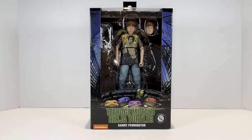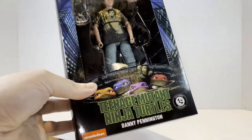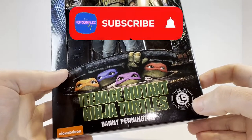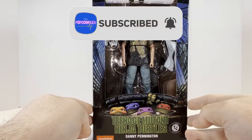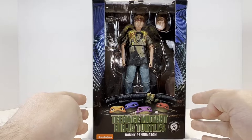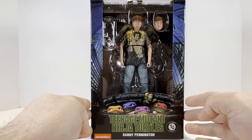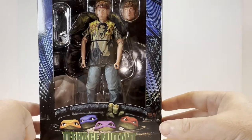As I stated before, we are going to be unboxing the Loot Crate exclusive NECA Teenage Mutant Ninja Turtles Danny Pennington. So we'll take a closer look at the packaging. First of all, here is the official Loot Crate exclusive sticker. This figure is the first in a series of four Loot Crates that NECA is putting out in conjunction with their Teenage Mutant Ninja Turtles license. Danny Pennington is the first exclusive figure from Crate number one.